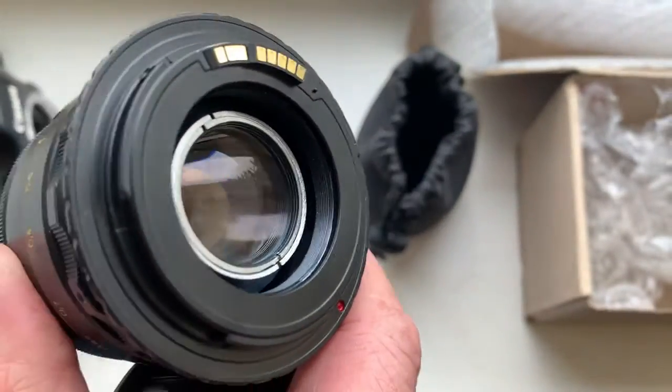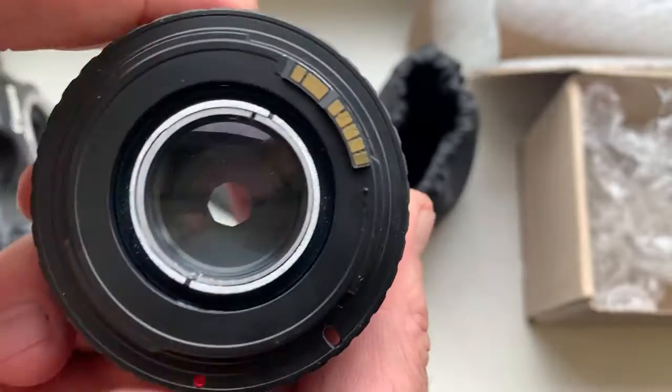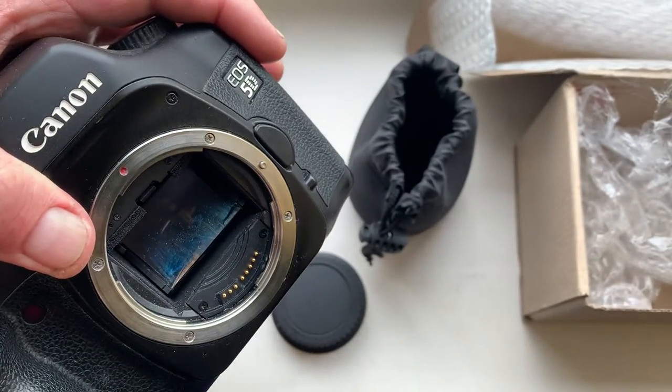This is an M42 to Canon adapter with a programmable Dandelion chip. Now I check the lens with the chip in my camera — my full frame camera, Canon 5D.